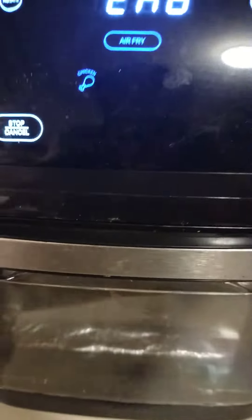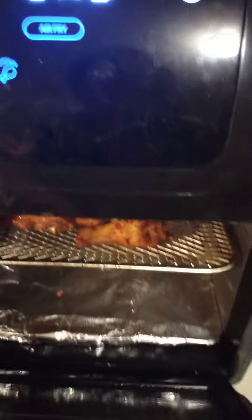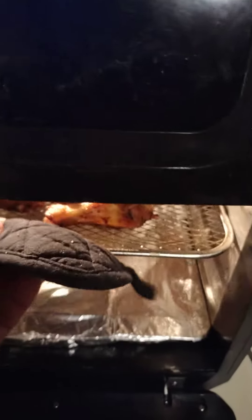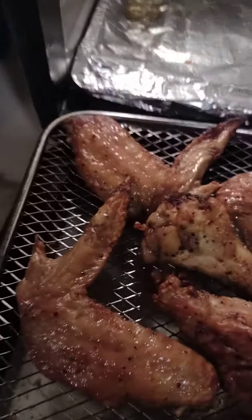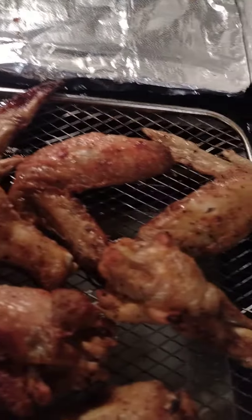I decided I want some wings, so I decided to air fry some in the air fryer — and they are ready! These are my air fryer wings. I'm gonna use a little ranch over these and eat them.